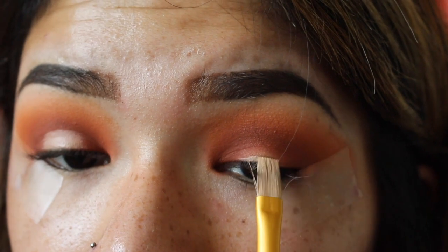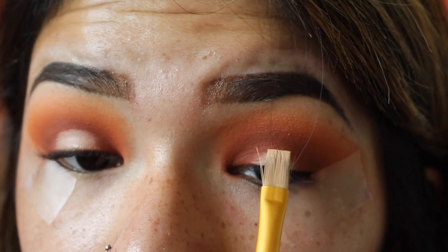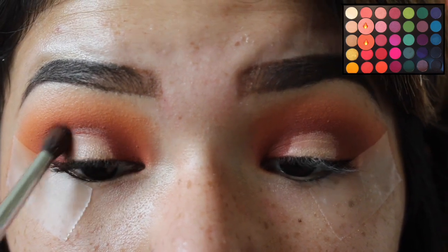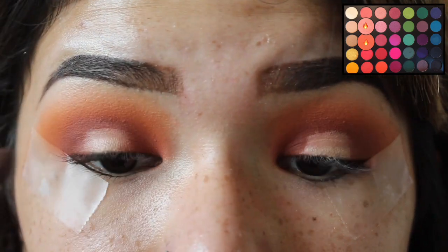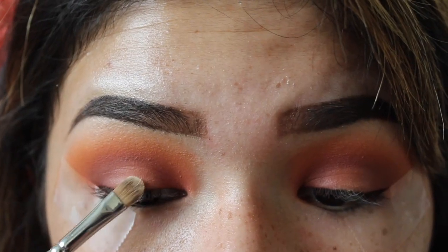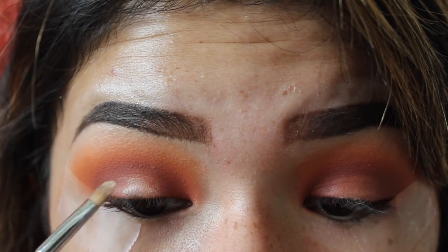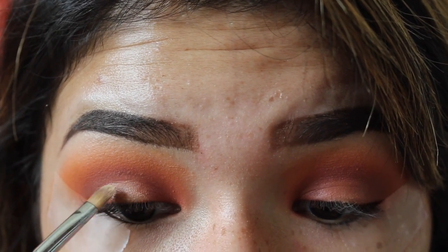Taking this flat-head paintbrush and a concealer, I placed this on the center of my lid — I just wanted to brighten this area up for when we put the glitter on. Now taking this pink and orange shade from the Morphe 35B palette, I used the M507 brush and applied this on top of all of that and blended it into the rest of the colors. Now you're going to go ahead and take the NYX glitter glue primer and apply this where the concealer is placed.